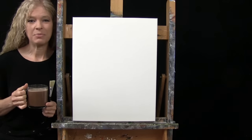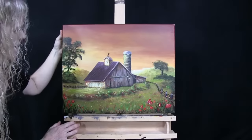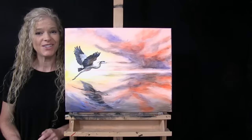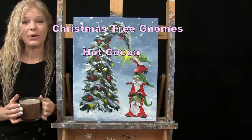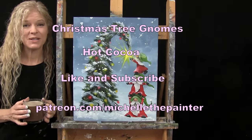Hi there, I'm Michelle the Painter and this is Paint and Sip at Home. Today I'm going to be painting Christmas tree gnomes, and I'm sipping on some hot cocoa. If you enjoy this process, I do hope that you like and subscribe to my channel and check out my Patreon page where you'll find additional painting perks. So let's get painting and let's get sipping.